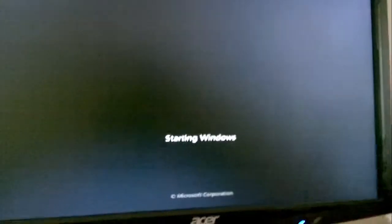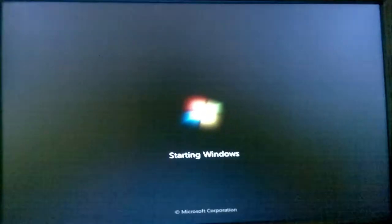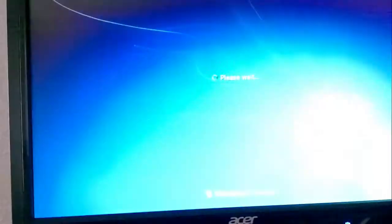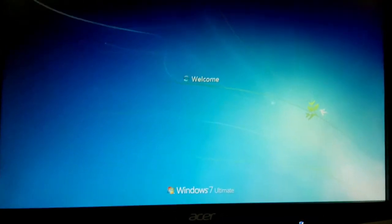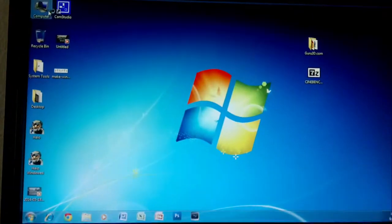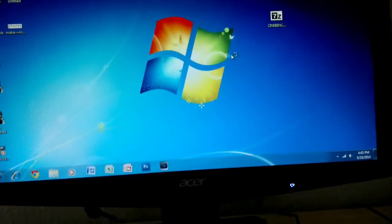Let's see how Windows sees it. Nice, four gigabytes — it's 32-bit though. Go to the computer — there it is, DVD drive. Sweet, thanks for watching.